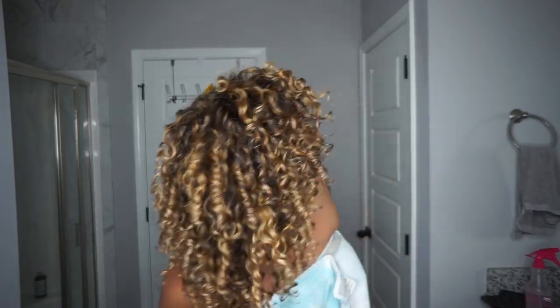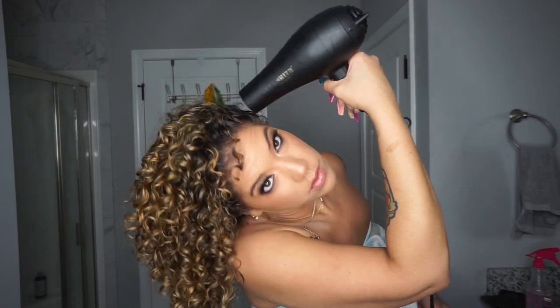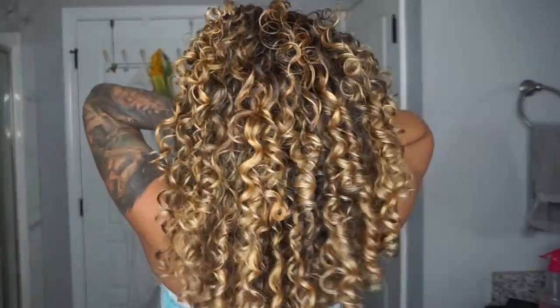I went and did my makeup and then felt a couple of areas that still needed to be dried. Even though I've removed the diffuser and am now touching my hair and moving it around a lot, I am not getting any frizz but my hair is still touchably soft.